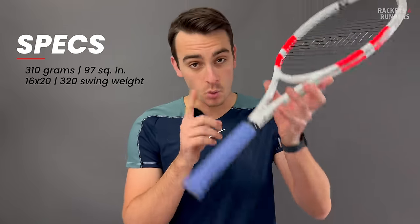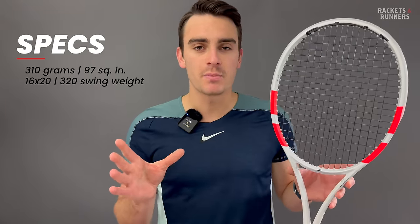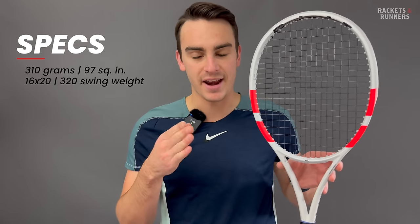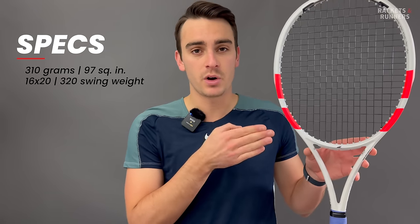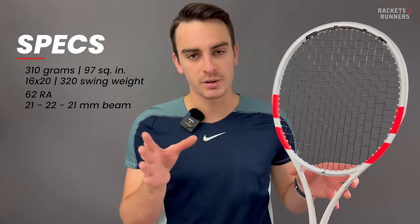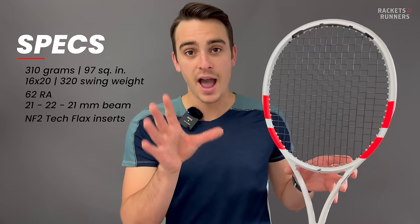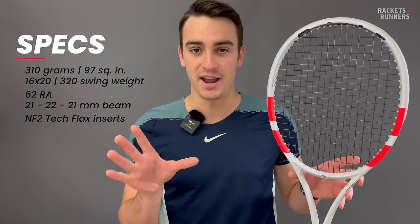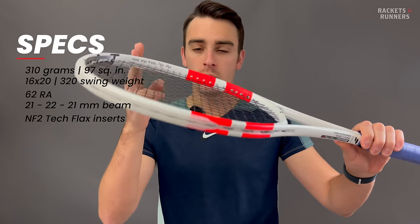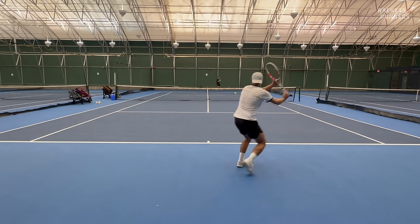The Strike 97 weighs 310 grams with a leather grip. It has a 97 square inch head size and a 16 by 20 string pattern. The only spec differences coming from the VS are in swing weight and stiffness. The swing weight difference is so minimal it might not actually be by design — this one was swinging at 320 and the previous one was 316. Stiffness-wise, it has gone up by two points, which is interesting because that's the opposite direction the Strike 98 went. But like the Strike 98, they also added NF2 tech flax inserts. The beam is 21mm, then 22, then back to 21 millimeters in the throat — non-constant, which we'll talk about in terms of playability.